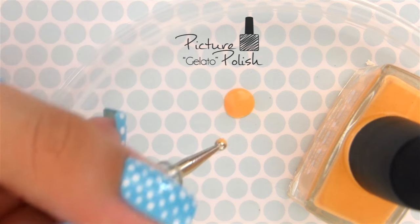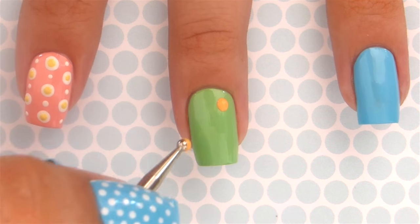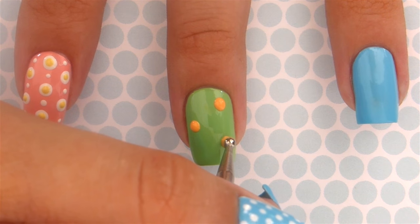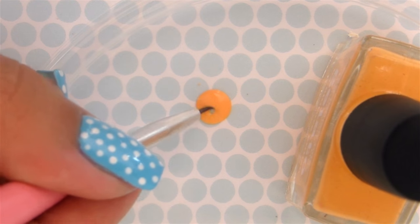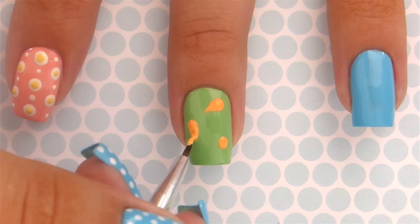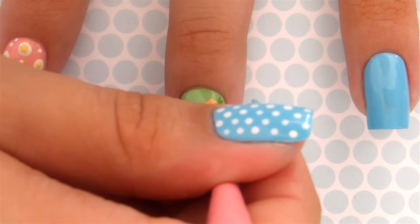Next we're going to work on the carrots. You'll need an orange polish and the dotting tool again — create a few dots over your nail where you'd like the carrots to go. Remember to have them spaced out. Then using a tiny paintbrush or toothpick, add tiny triangles to the circles to make them into carrot shapes.